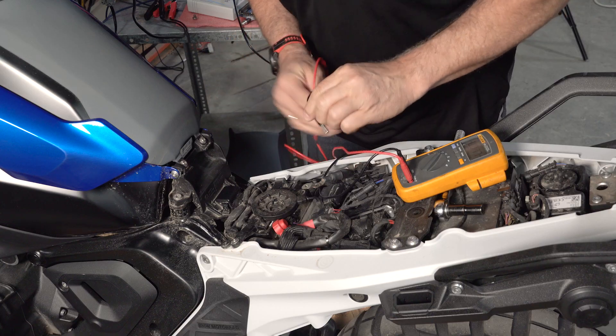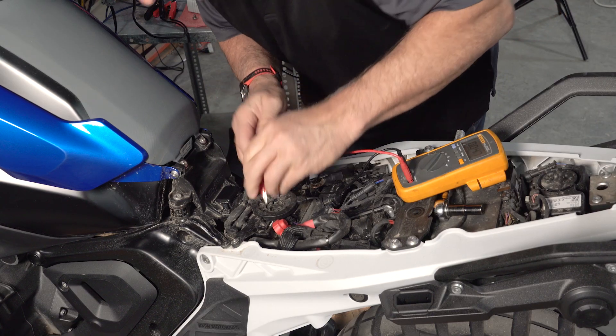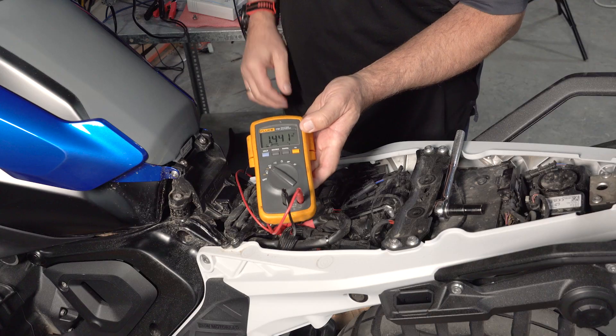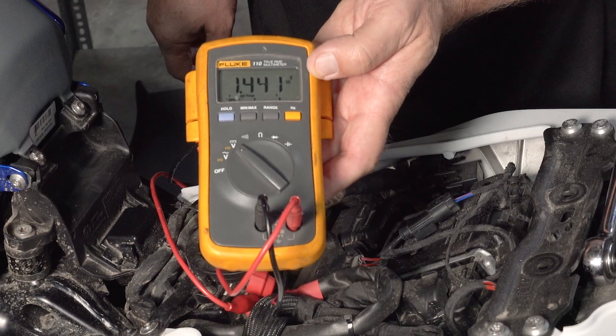How would we know the battery is recovering? I'm going to measure it to get a good idea of the actual voltage. We can see that the voltage has already recovered up to about 1.4 volts.